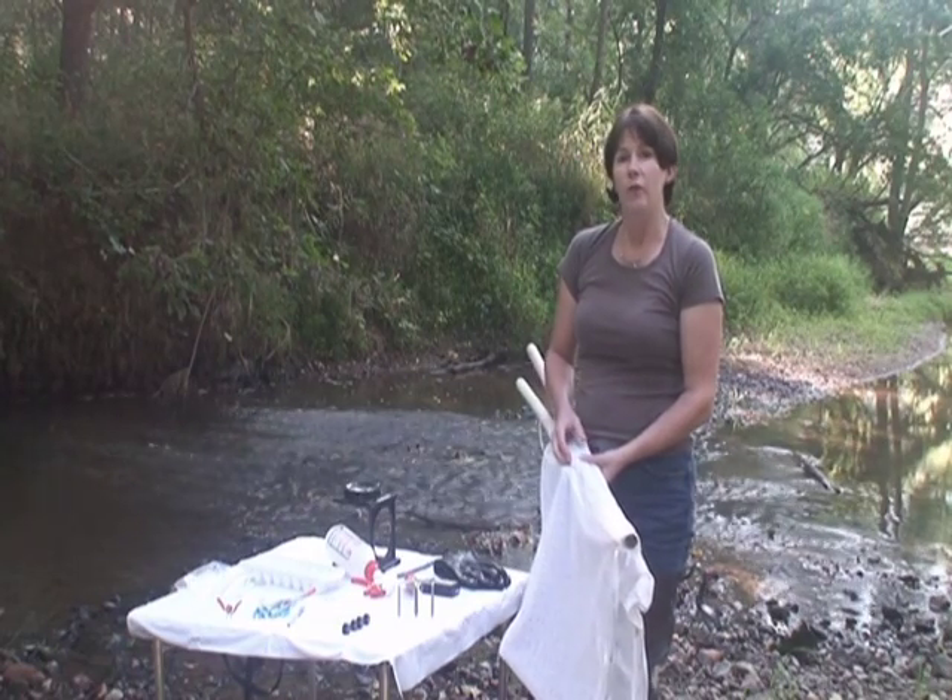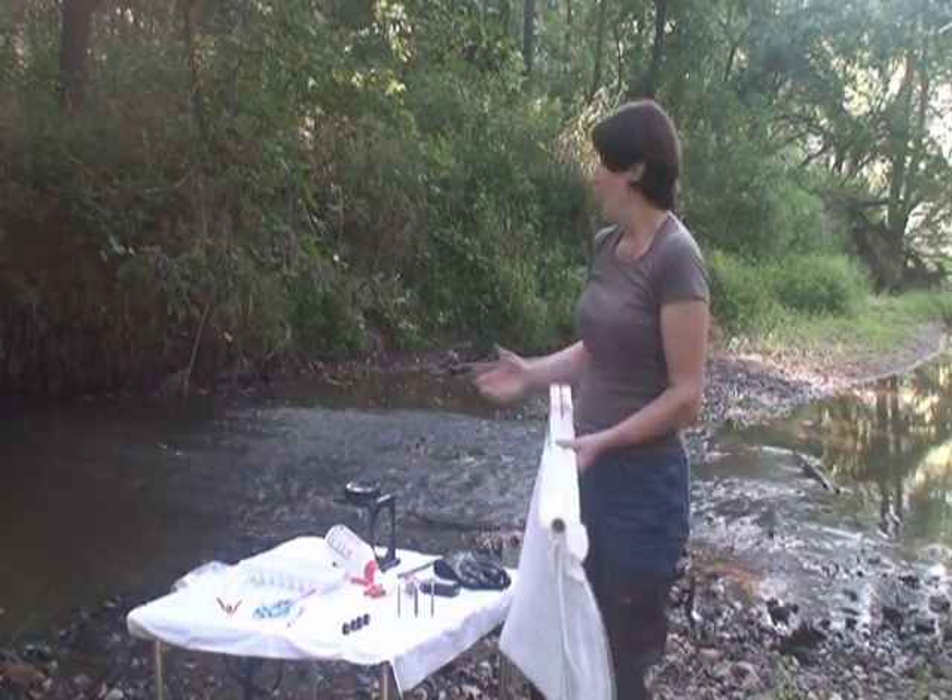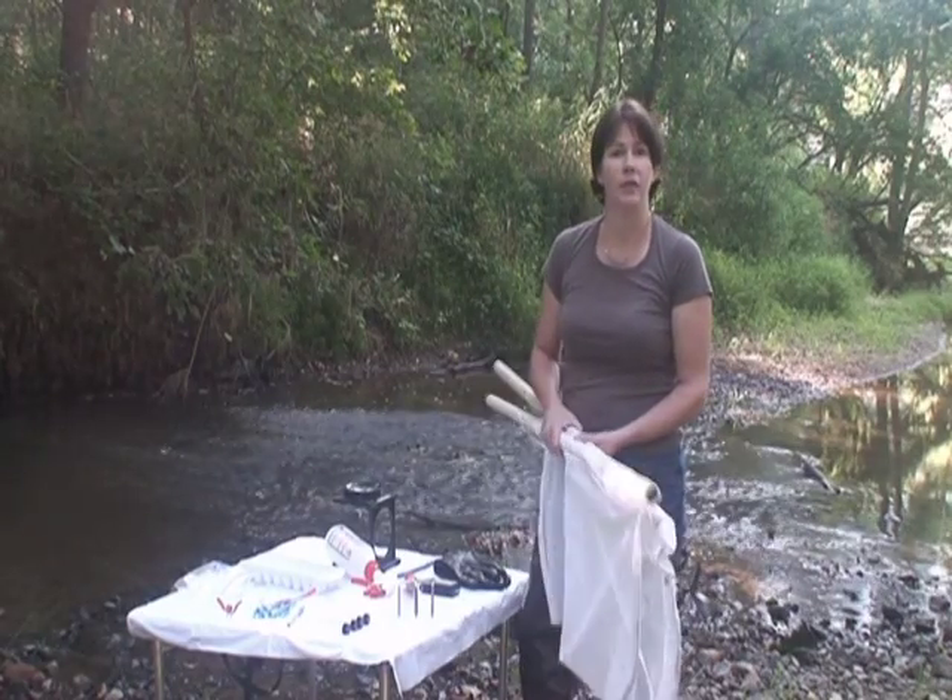In the next video, we'll show you how we use this net and the riffle area to collect these invertebrates.